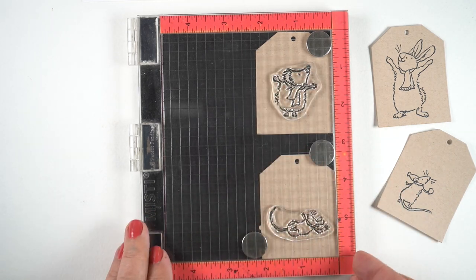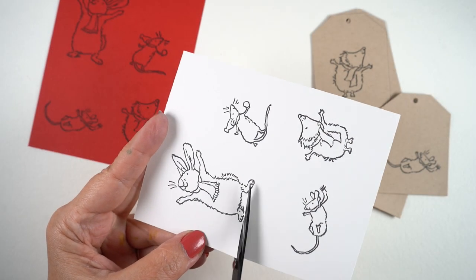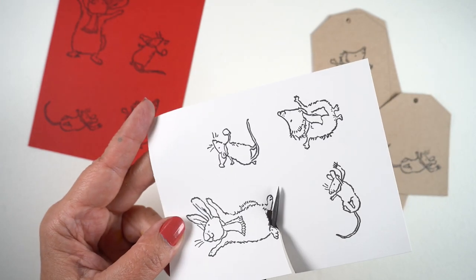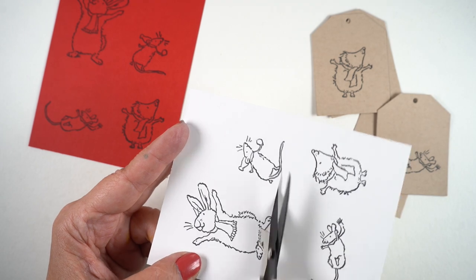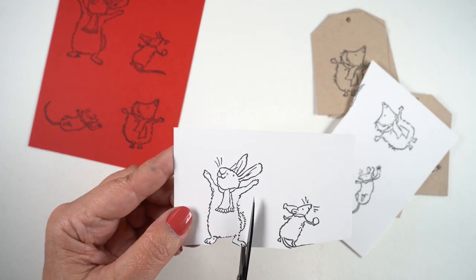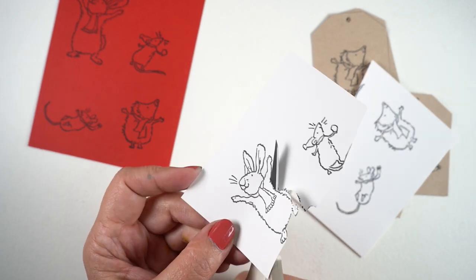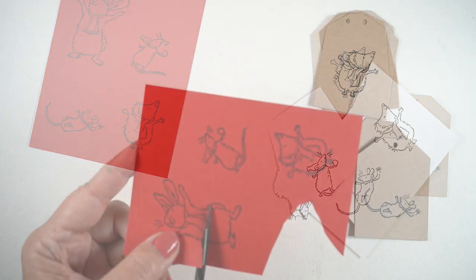I'll be stamping some images from Colorado Craft Company onto the tags on desert storm paper, for a specific reason. I've also stamped onto red and white cardstock and I'm fussy cutting. When stamped on the desert storm paper, that paper holds the outer edges of the stamped lines so I can split the difference when cutting. I can even chop off things like a little tail, because I can go in with a pen and fix it later — I don't have to worry about the black line being awkward.